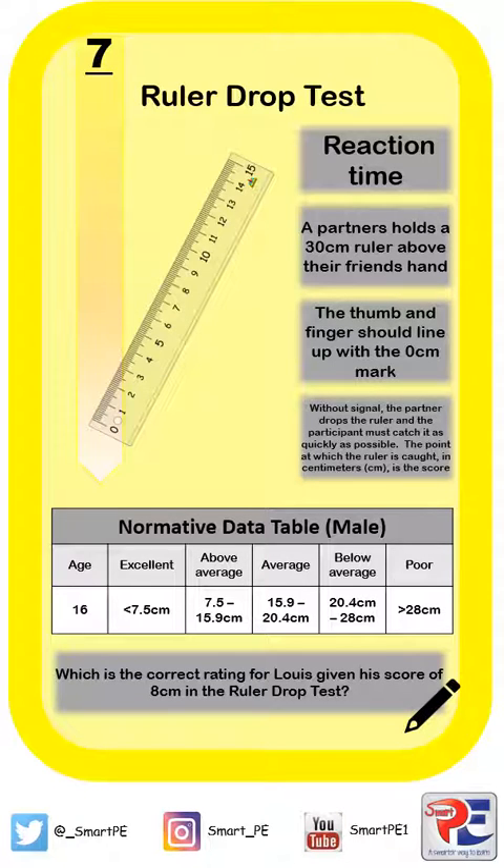Hi everyone, it's Steve from SmartPE. Thanks for joining me today. We're going to be looking at the protocol for the ruler drop test, and this fitness test measures reaction time.